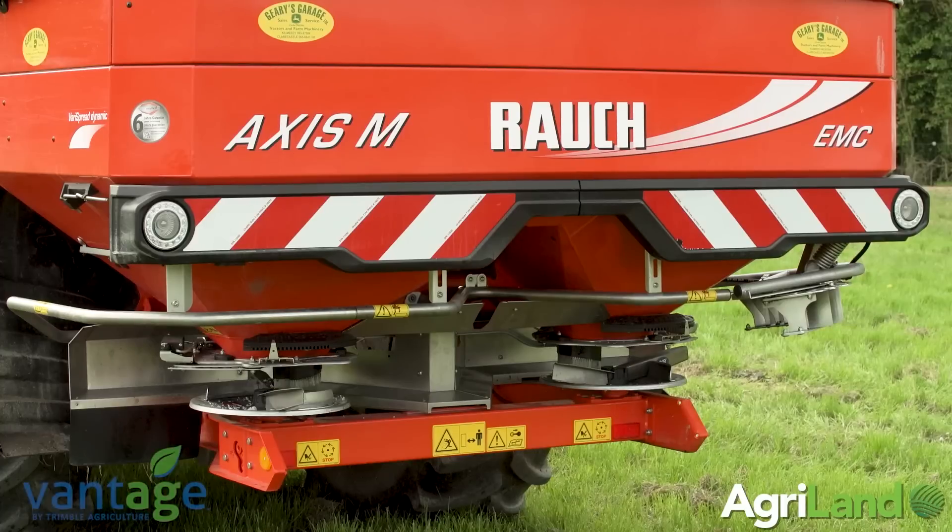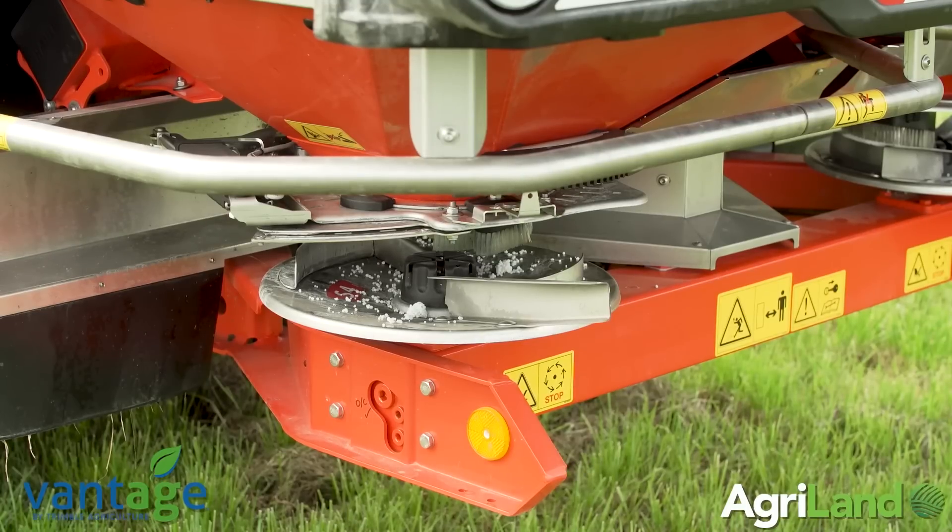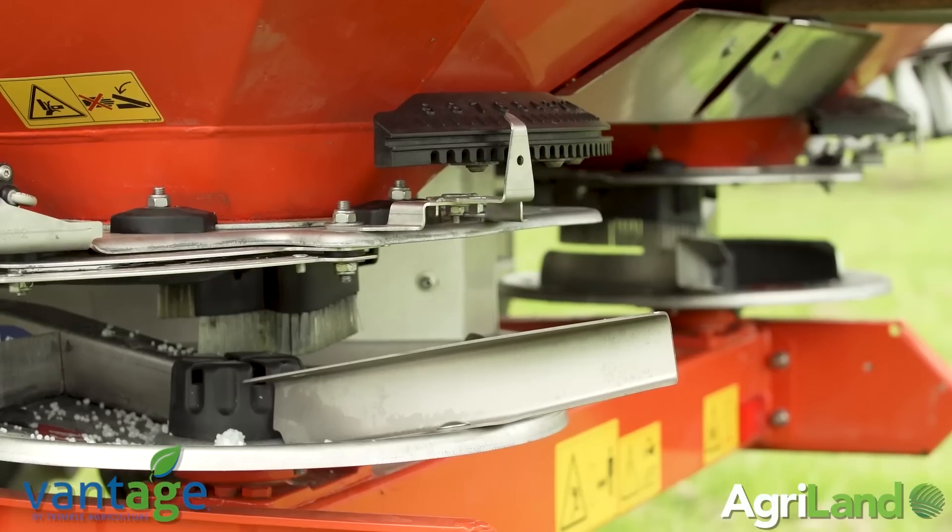So this is a Rouch V8 dynamic spreading machine. It's got eight sections and it can do variable rate. The simple variable rate is if the tractor speeds up or slows down in the field, the rate will vary accordingly, letting out enough fertilizer to cover the area properly.